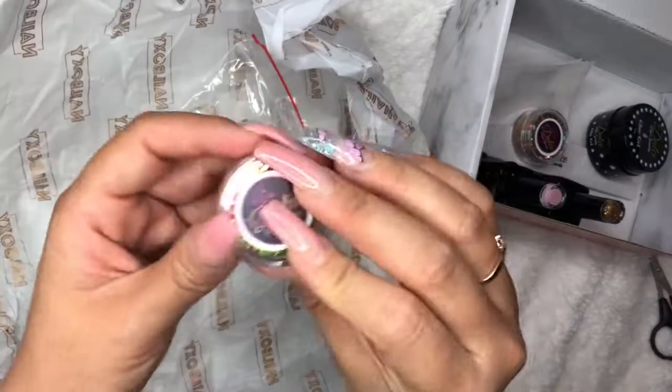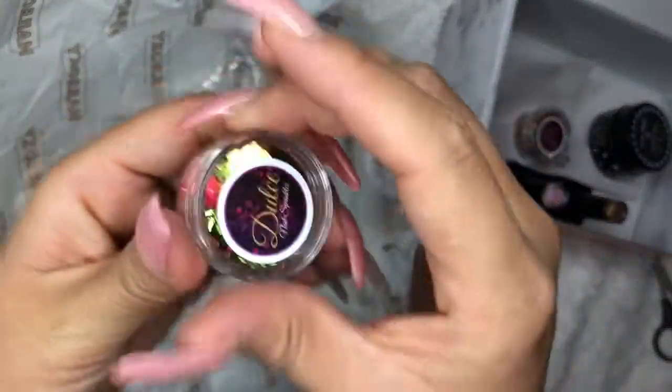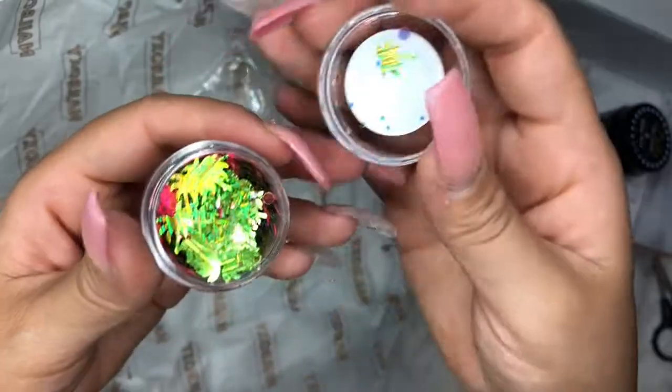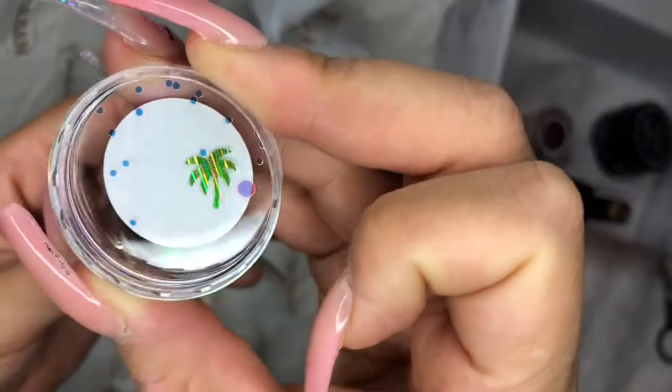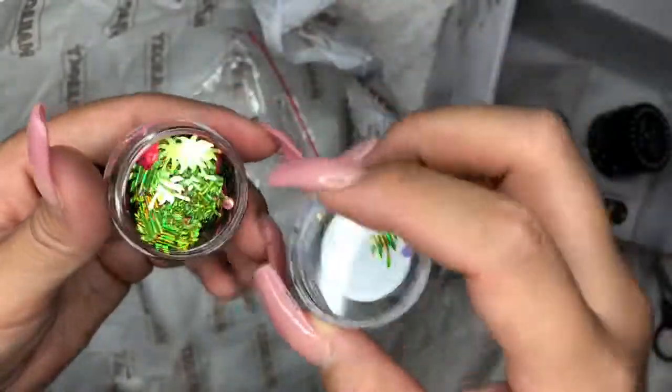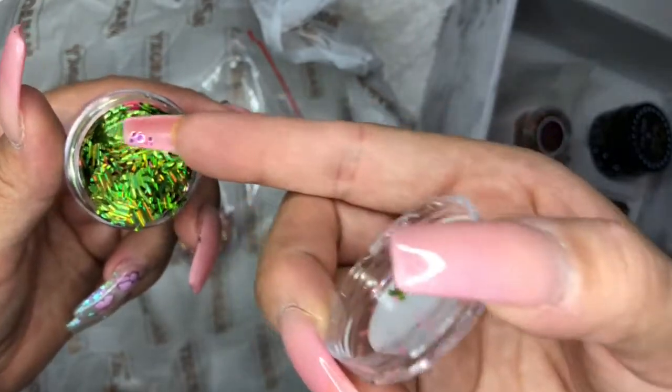This one I think is like different — I don't think I've ever seen anything like this. They're little palm trees, I think. Look at how cute. And it's super shiny. And then it has the other pink sparkles.